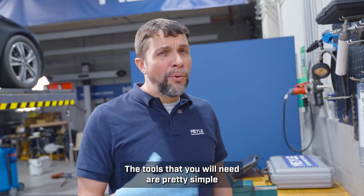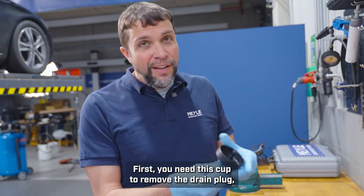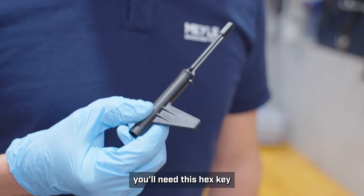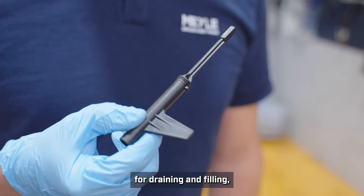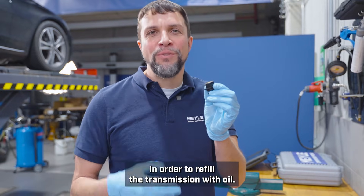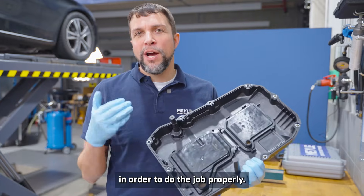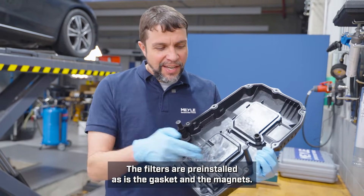The tools you will need are pretty simple and should be readily available. First, you'll need this cup to remove the drain plug. You'll need this hex key in order to move the tubes into the correct position for draining and filling, and you will need this adapter in order to refill the transmission with oil. The Myla kit will come with everything you need — the filters are pre-installed, as is the gasket and the magnets.